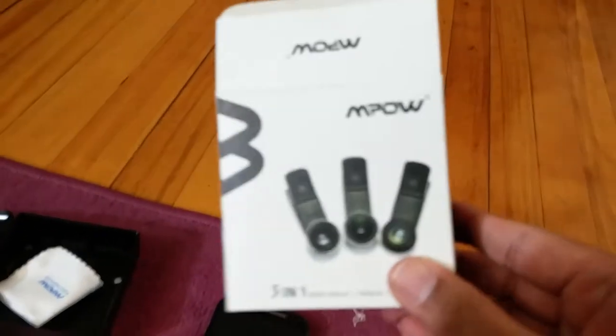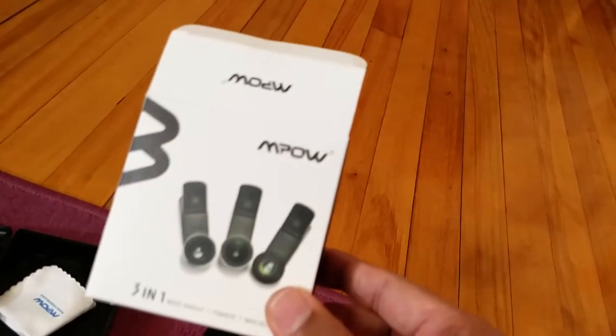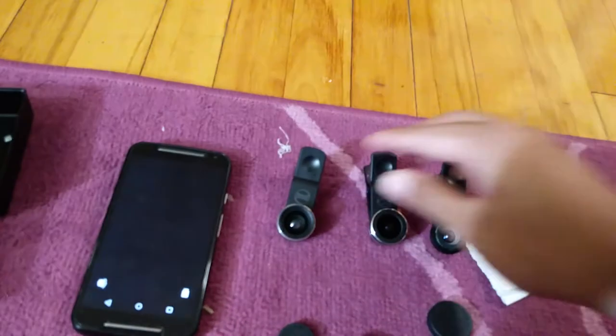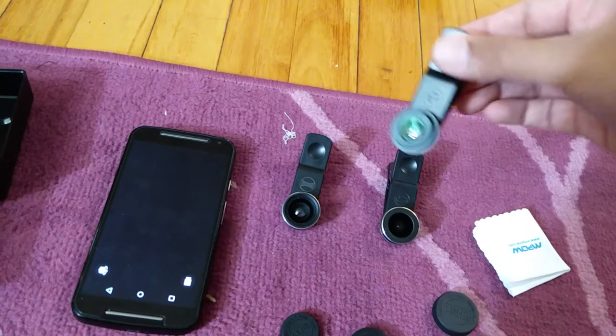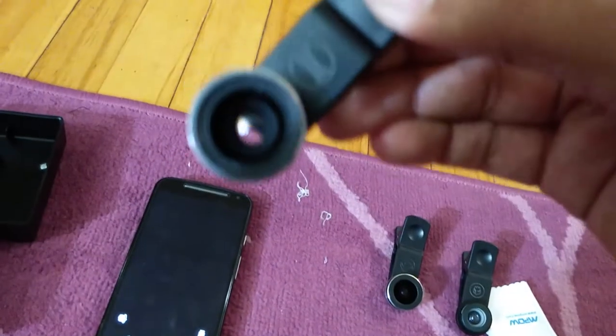Hello everyone, today we are going to look at the Ampo 3-in-1 lens kit. You get a wide angle lens, fisheye lens, and a macro lens. It also comes with an optical fiber cloth to clean the screen, and each lens has its own holder and lens cap.